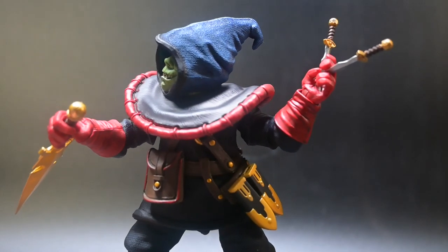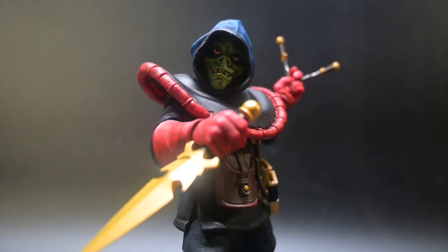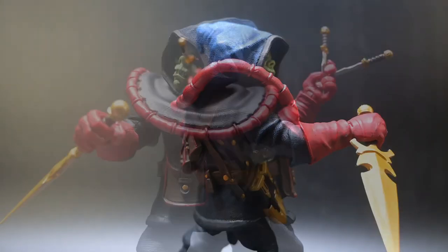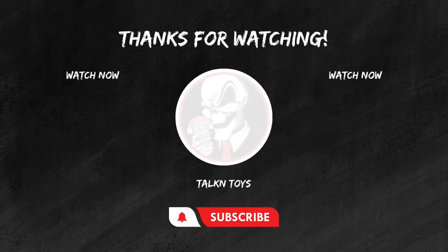Thanks for joining us on this adventure. If you enjoyed our review, don't forget to subscribe to our channel and hit that notification bell for more fantastic action figure content. Hit that like button, subscribe for more epic toy reviews, and share your thoughts in the comments below. Until next time, keep those figures posing and those collections growing. This is Joel from Talking Toys, signing off.